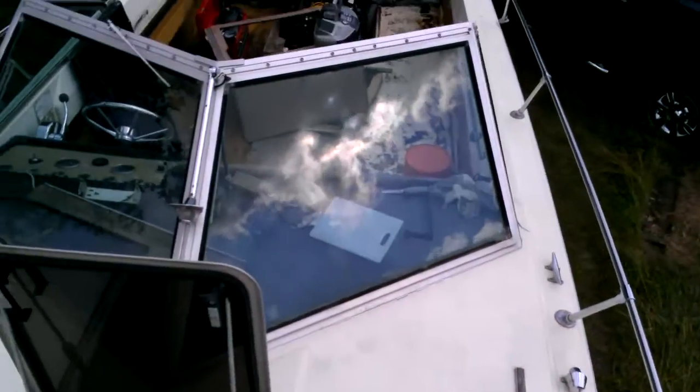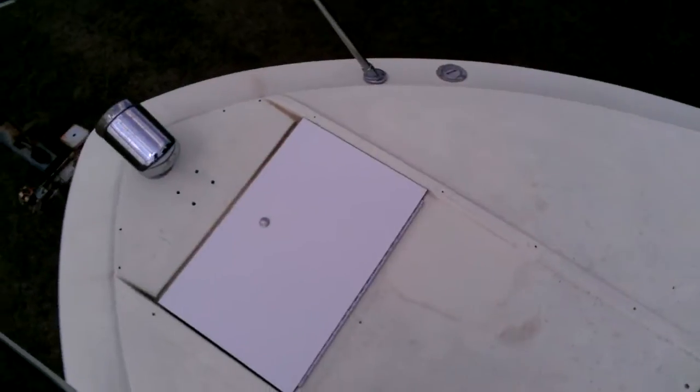Hey everyone, Cam here. I'm working on my 1976 C-Ray Weekender, and I'm up here on the deck. Huge deck.